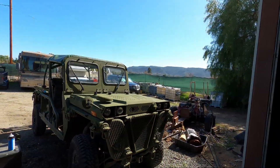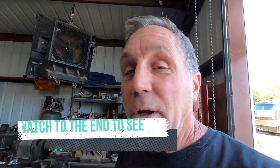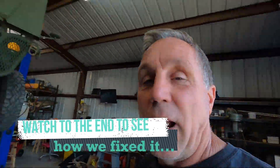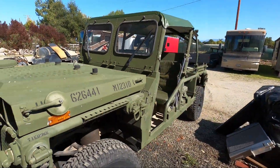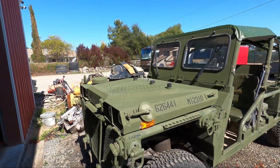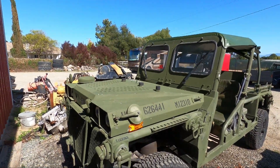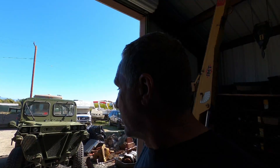Welcome back to the shop. Today we're going over the CTIS system on one of these Growlers, an M1161. We're not actually going over the whole system, but we're going over how to hopefully fix a problem. ITV number 49 — you guys have seen this in other videos. It's been here for a while, the guy I was working on it for just sold it to someone.